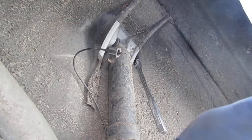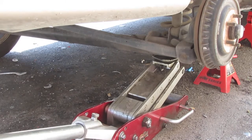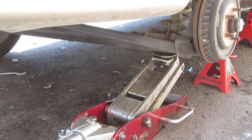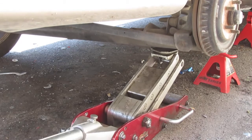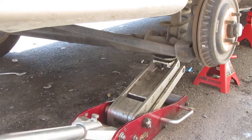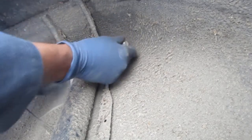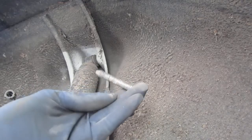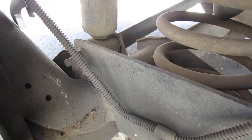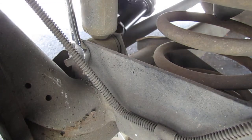There we go — got that off. Let's get some tension off that strut to make it a bit easier to work with. With the weight off of it, the bolt would have just kind of pushed itself out. That's our prize position right there — 15mm on this side, and I'm going to get another 15mm on the other side.